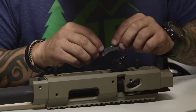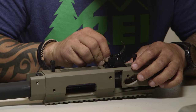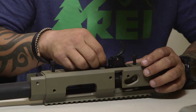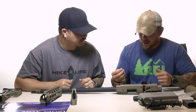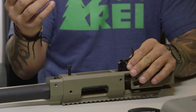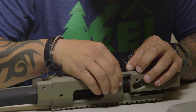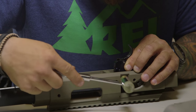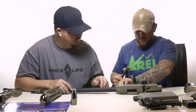We'll put our trigger bar in there, making sure we have no obstructions and that it sits in a nice solid fit. Now we have to place the trigger pins into the trigger. We'll start with the front pin — the short one — and slide it into that hole, lining up our trigger so the pin goes all the way through.